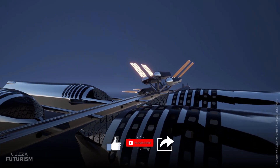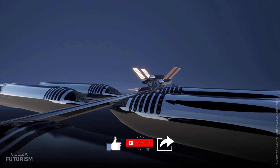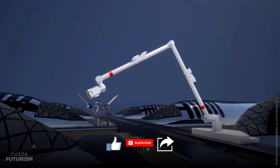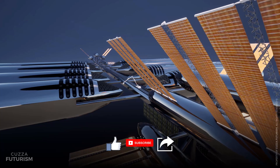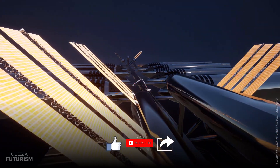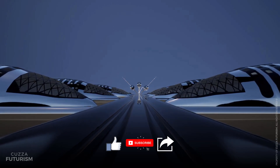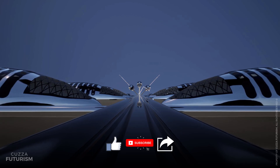If you'd like to support the channel and play a major role in getting people interested in space exploration, please hit the like button, subscribe if you haven't, and share this video with your friends. I'd love to hear your thoughts on the OSS, so please let me know in the comments below. Thank you very much for watching.